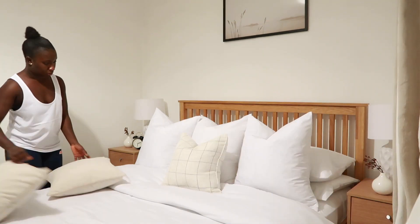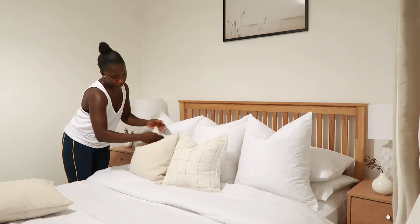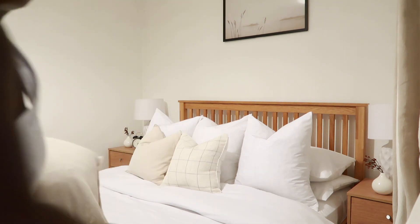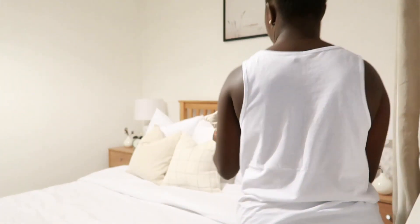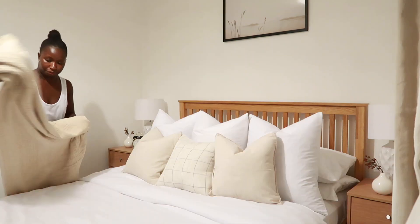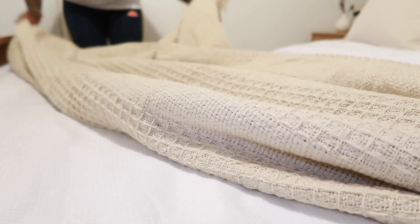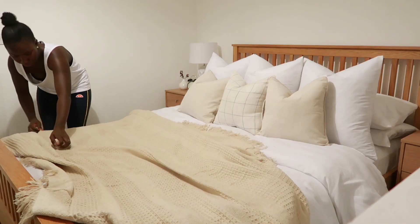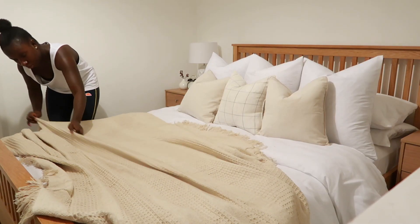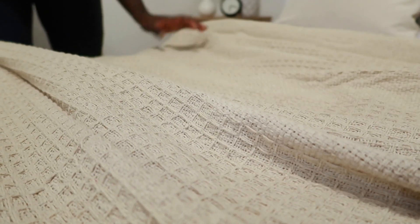As I'm going for a neutral minimalistic vibe in my bedroom, I decided to go for some neutral tones for cushions. I decided to go for one pattern and two of the same base color, and the pattern cushion just really complemented the two base colors next to it. For a more effortless look I decided to gather the throw and it just looks really beautiful when it's done.